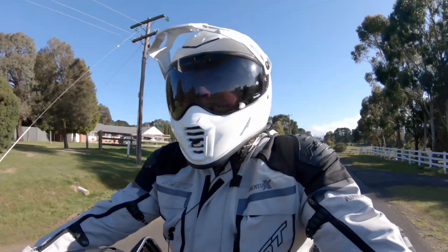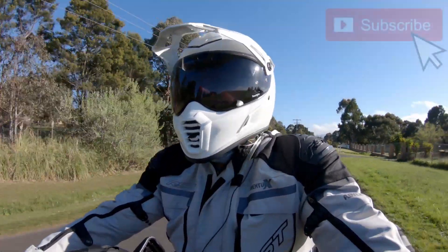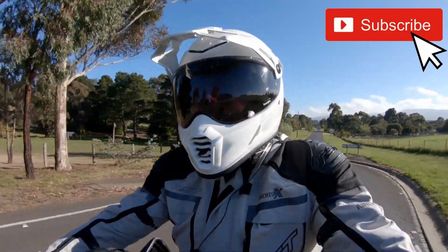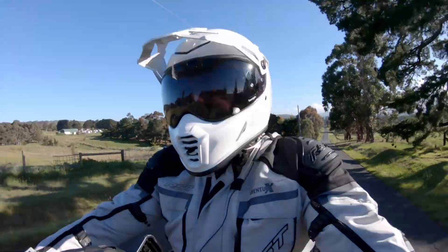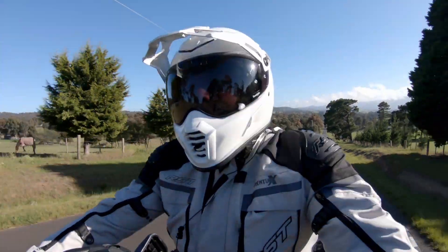What an absolutely stonking morning we've got here in regional Victoria! I'm up fairly early testing out the new Climb Krios Pro. It's the first time I've had the helmet on and I have to say I'm really, really impressed with it so far.